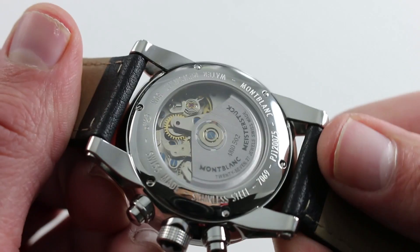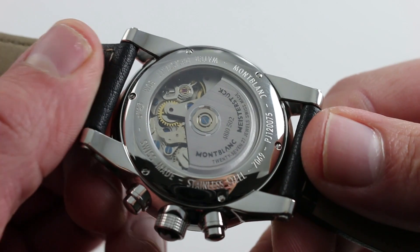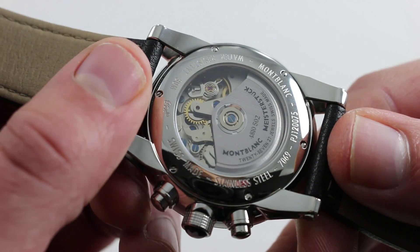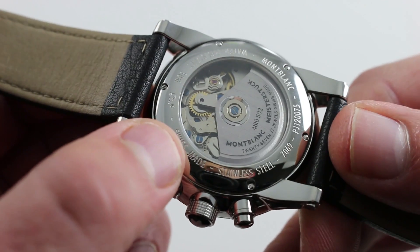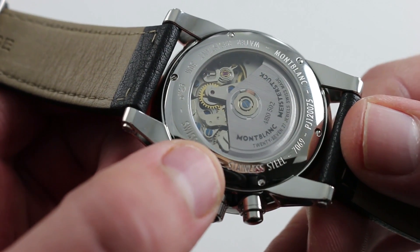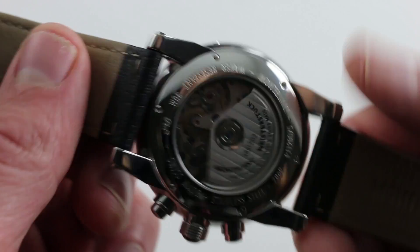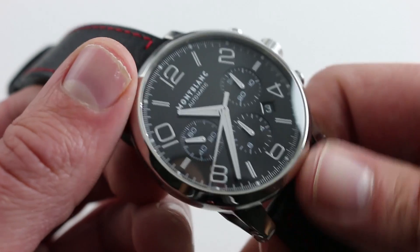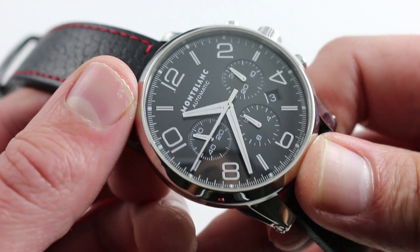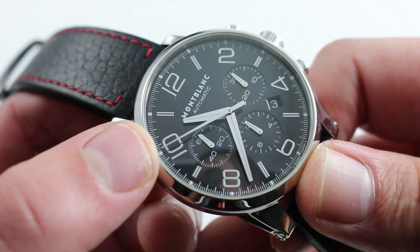On the case back, you have a Valjoux 7753, here doing business as the Montblanc 25.02. It features 27 jewels — one of the higher grades of the 7750 available. Efficient unidirectional winding powers it up to a 46-hour power reserve when fully energized. This is a set-it-and-forget-it kind of movement. It features the more attractive tri-compax balanced, traditional chronograph array, rather than the 12, 9, 6 o'clock convention of the standard 7750.